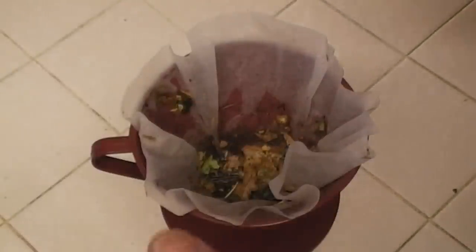Your collected water can be strained through a coffee filter, paper towel, cheesecloth, or even a 100% cotton unbleached bandana.